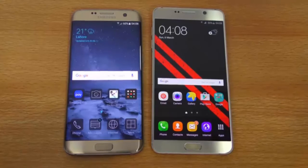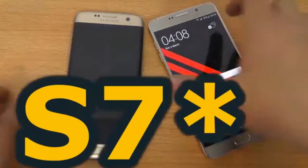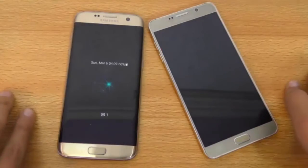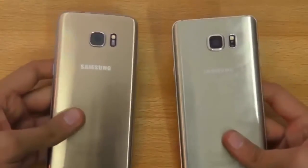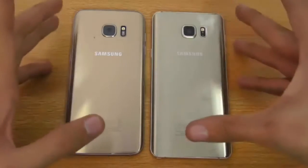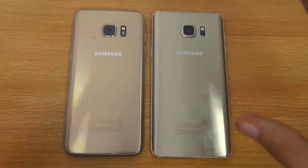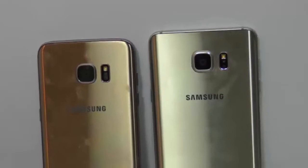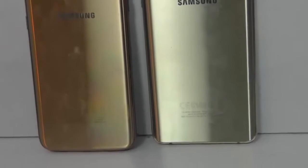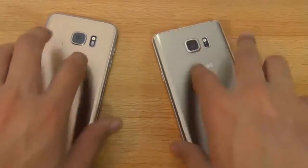Hey guys, in this video I want to do a full comparison and camera test between the Galaxy Note 5 versus the S6 Edge. This video was requested by a lot of subscribers — the camera is probably the main reason. Let's start off with build quality. Both phones are premium, no doubt about that — they are flagship-level. In terms of build quality, we have glass on the front and back and metal on the sides.